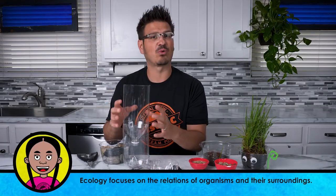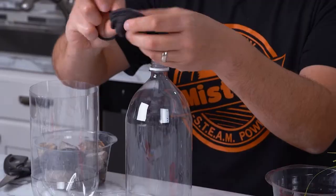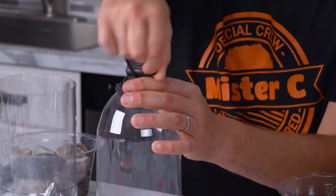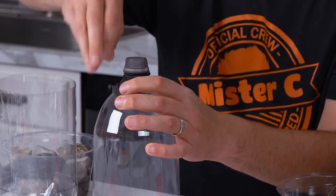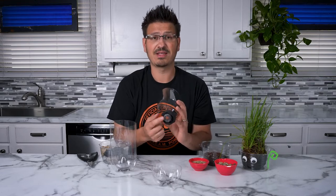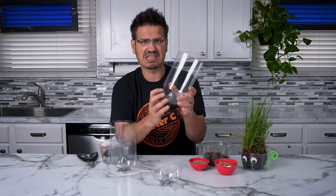The top half is going to be our terrarium. I'm going to take my pantyhose and cover up the hole, then take this hair tie — if you don't have a hair tie, you can use a rubber band — and just double twist it so that it's on there nice and tight. That way, soil and rocks don't fall down through this soda bottle opening. But what's important is that when we water our terrarium, the excess water can run out of that container so that it doesn't get all gunky and yucky.